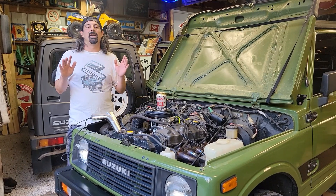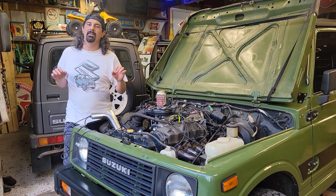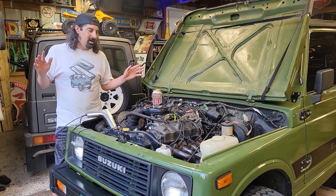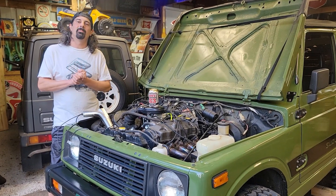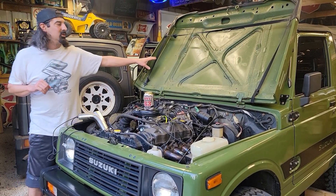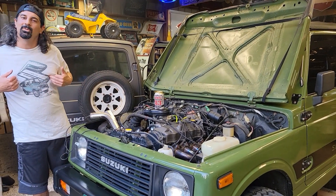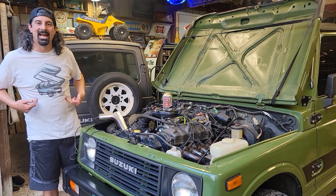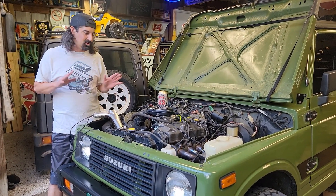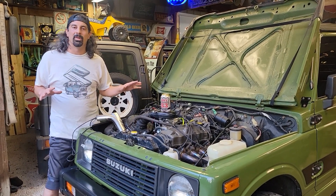On a Suzuki Samurai, you want your idle to be about 800 RPMs. Try and get that dialed in, and you want your engine warmed up before doing this procedure for correct ignition timing. All this would be on your sticker under the hood on your regular Samurai. If you don't have the sticker, you'll listen to me — Samurai guy Tony. 10 degrees before top dead center is the correct ignition timing on a standard Suzuki Samurai 1.3 carbureted engine.